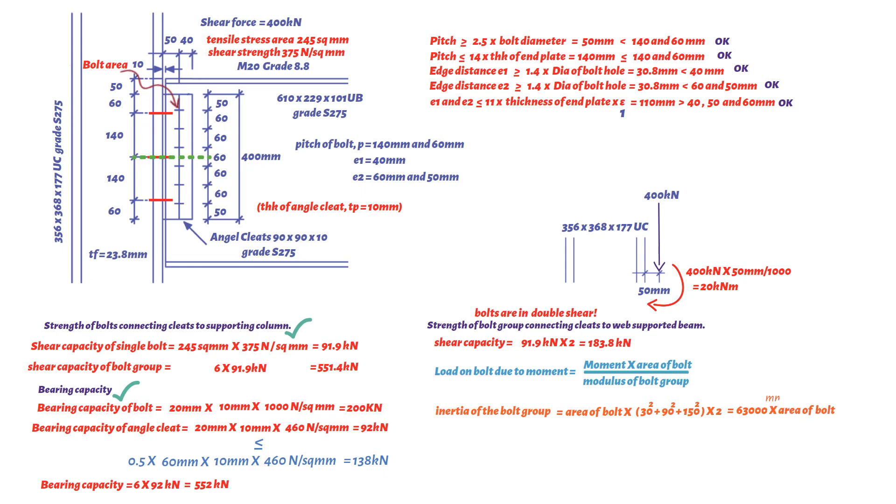Note that the outermost bolt is subject to the greatest shear force, which is the resultant of the load due to the moment (20 kNm) and the vertical shear (400 kN). The load on the outermost bolt due to moment equals moment × bolt area divided by the modulus of the bolt group. First, we find the inertia of the bolt group: area of bolt × (30² + 90² + 150²) × 2, which results in 63,000 × area of bolt (mm⁴).